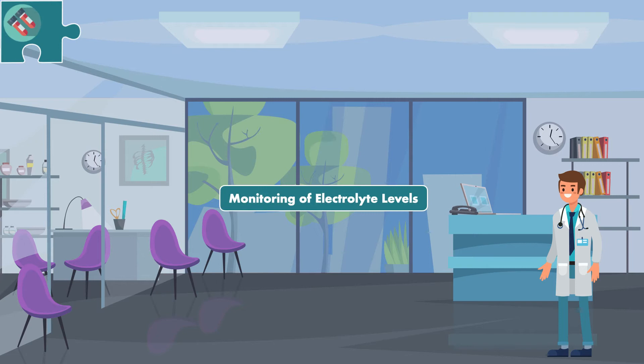Since low electrolyte levels are the primary cause of refeeding syndrome, the importance of monitoring them cannot be overstated. The three electrolytes associated with refeeding syndrome are potassium, phosphorus, and magnesium.